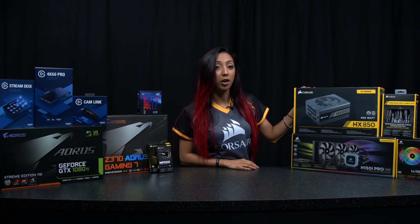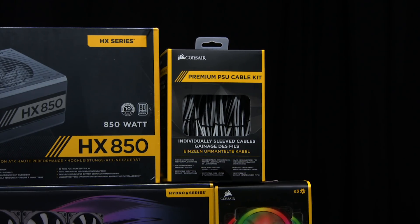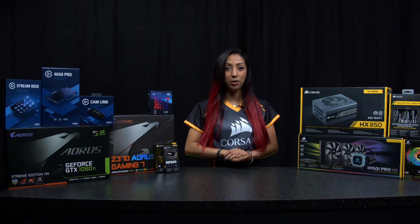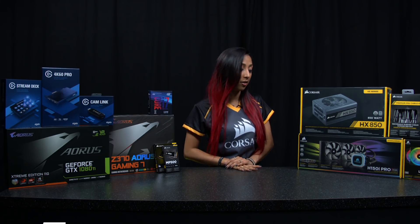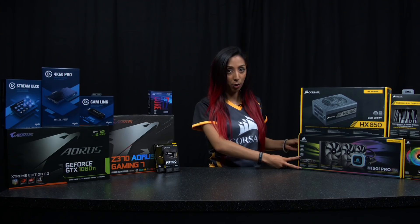The RGB lighting on the RAM is going to go amazingly well with the LL fans and the lighting strips. To power our system we're going to be using the Corsair HX850 watts platinum rated PSU unit, and with this we're also going to be using the premium braided cables from Corsair. Because streaming can be so CPU intensive, the CPU can tend to overheat.